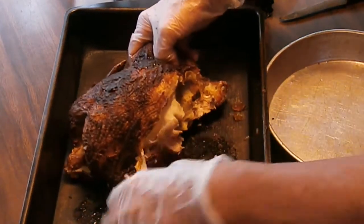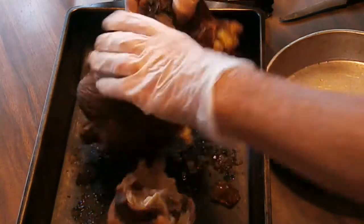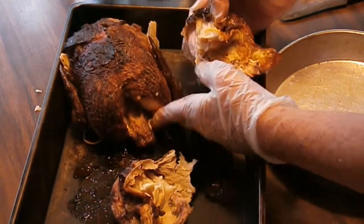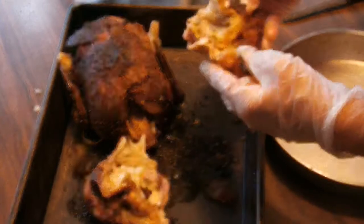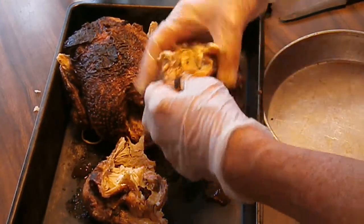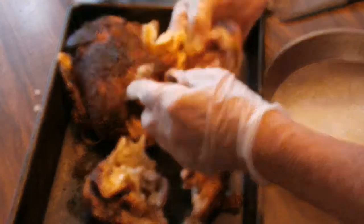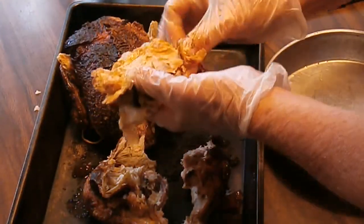I'm just going to pull it apart by hand to start with. If I need to, I've got a knife here and I can cut it apart. This is just a leg and thigh portion, so I'll pull that apart and pull all the skin off of it.